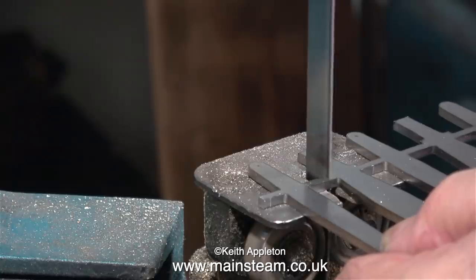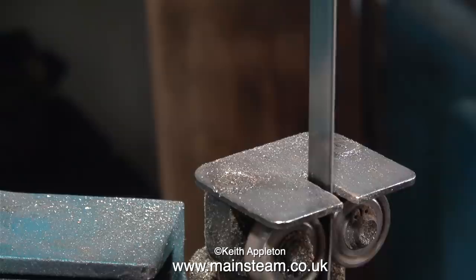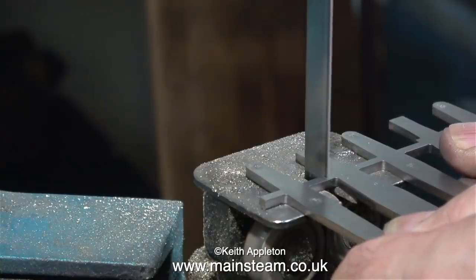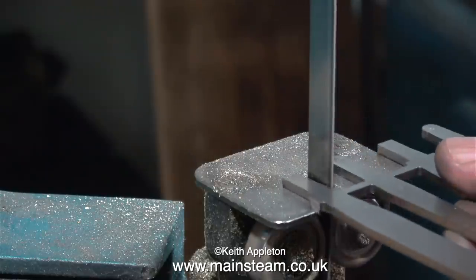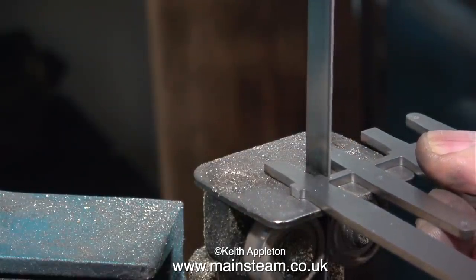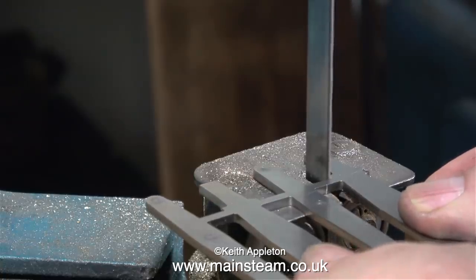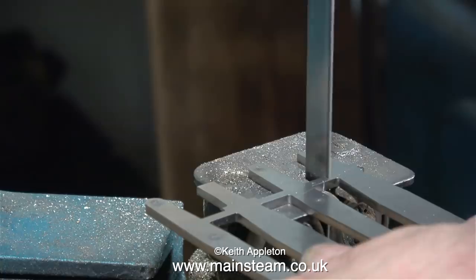Also, when using a bandsaw for cutting out many components, just make sure that you keep your concentration level high. One down and two to go. Here I'm cutting the next of the beams out. I'm not going to use the hangers, because the scale hangers that I'm using on the locomotive are perfectly fine. For this job, I just need the long bits, which are the beams. Maybe the other parts will come in useful, so I'm not going to throw them away. I'll put them in my box of strange spare parts that might come in useful one day.